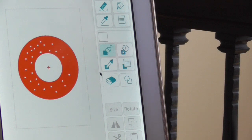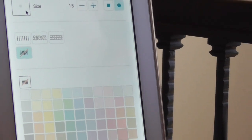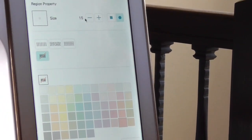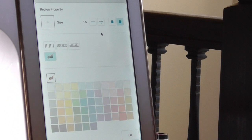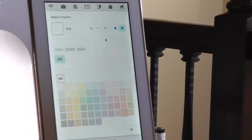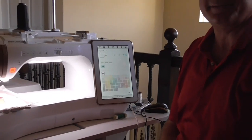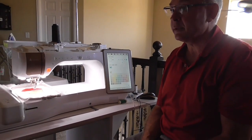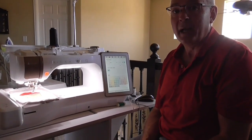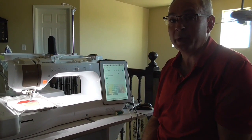So those are three different options for utilizing the no-sew feature. I think you can have a lot of fun with it and do some really interesting stuff — hopefully you'll bring some of it in and show us. I hope you're enjoying the videos, and look for more here in the future.